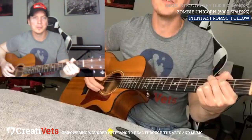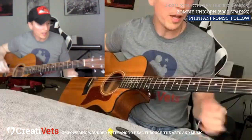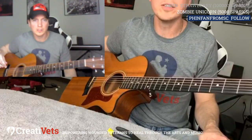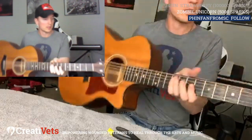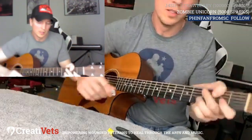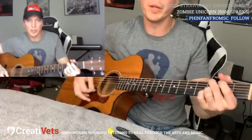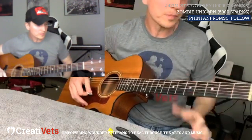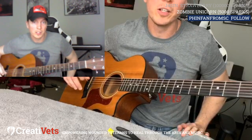Any questions on any of that — how to string, what strings to use, when to change your strings? Basic guitar setup that you're probably going to deal with a lot. If this is going to be a lifelong journey for you, playing guitar, teaching kids how to play guitar, you're going to tune it a lot, you're going to string it a lot.